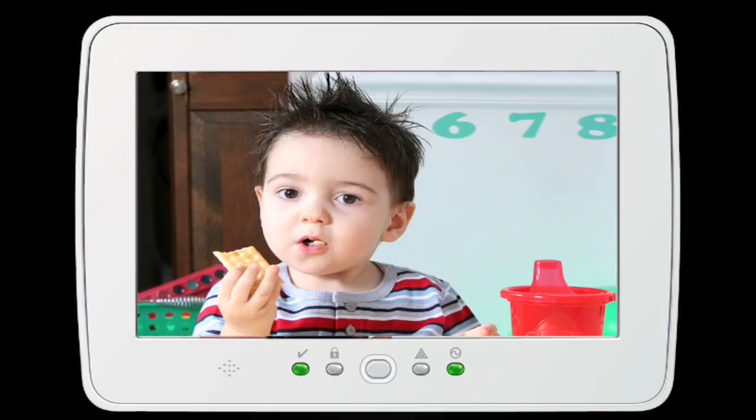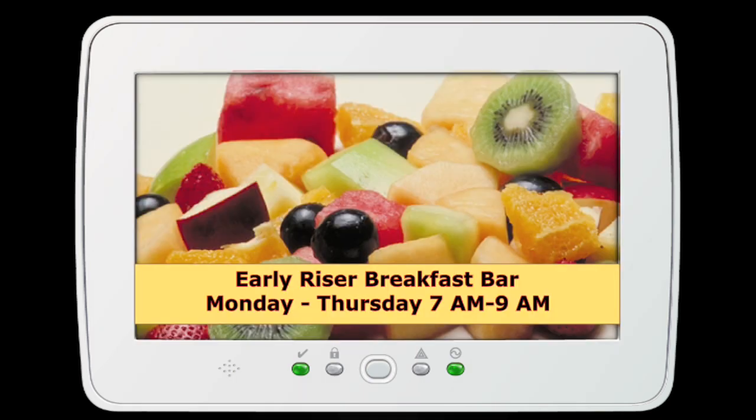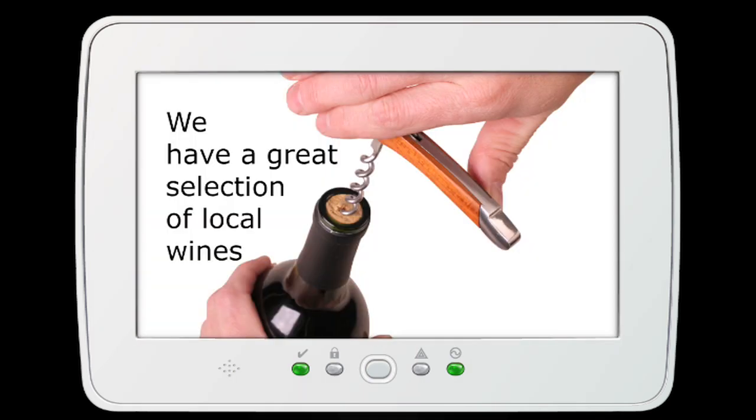It also has a photo frame feature. For residential, you can put your basic home pictures, family photos, pets. And for commercial, you can put in your menus and existing imagery.